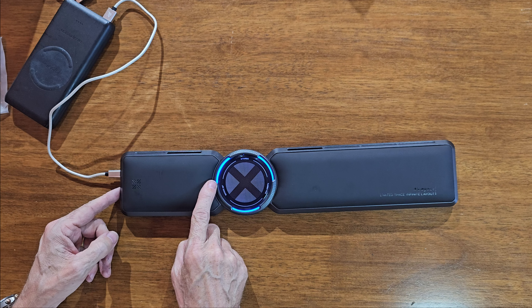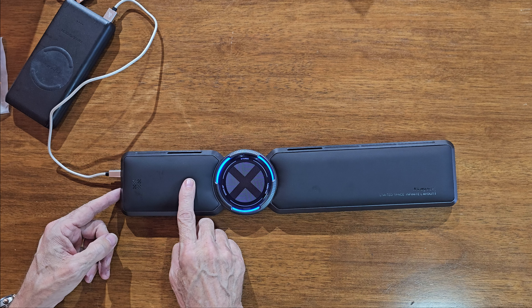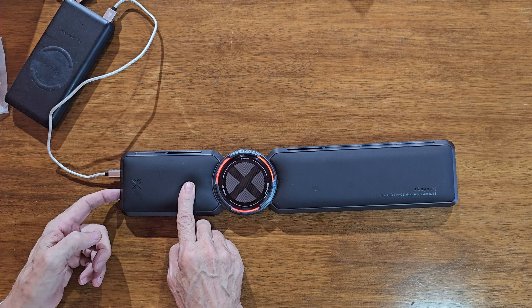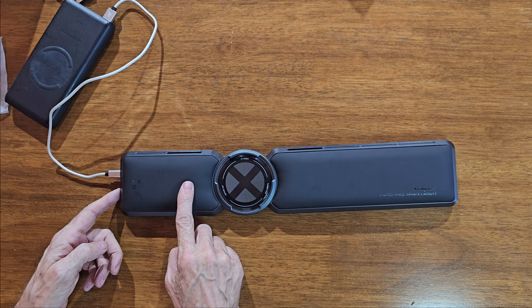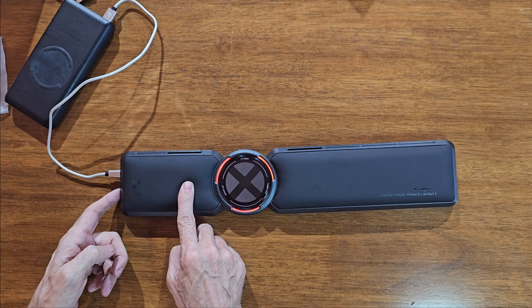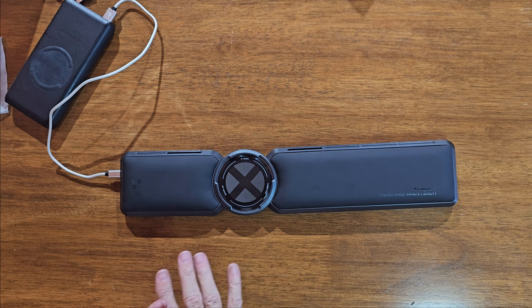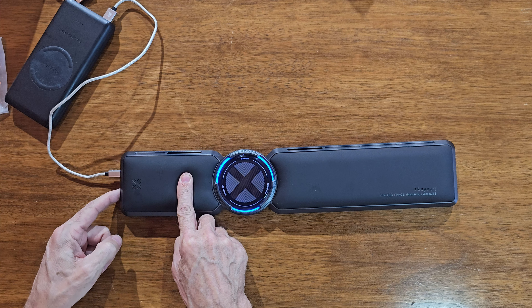The first setting has a blue light for low speed. Press it again and you get a red light at higher speed. Press it again and the light goes off but it stays at high speed — so you've got low speed, high speed with lights, and high speed without lights. There is some noise from the fans, but if you've got noise-cancelling headphones on you won't pick up any of it whatsoever.